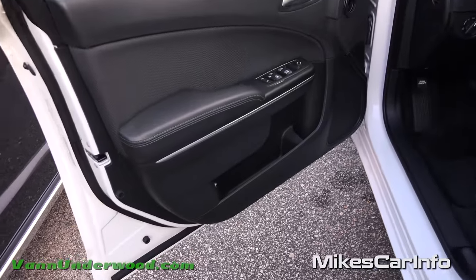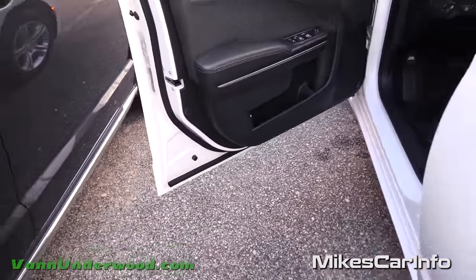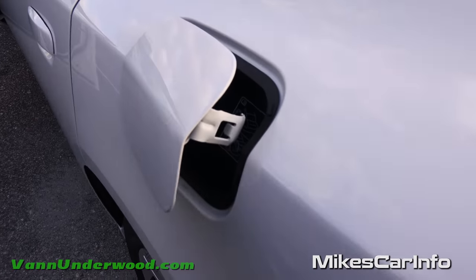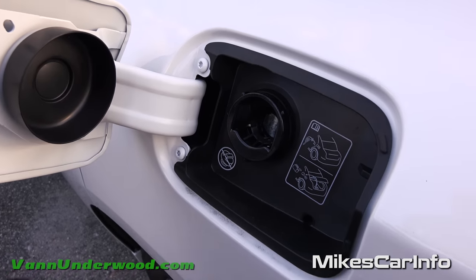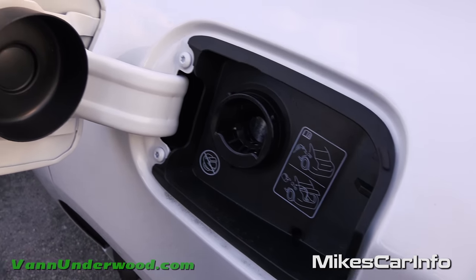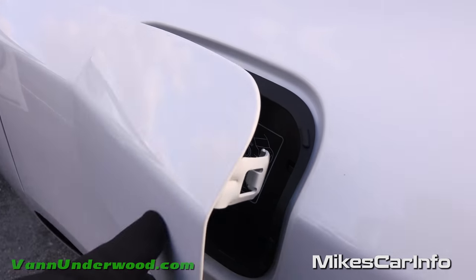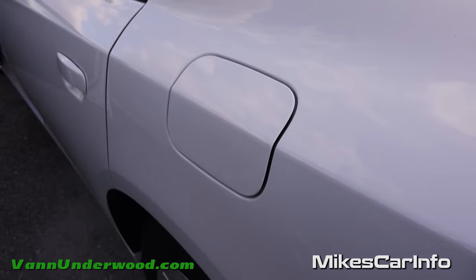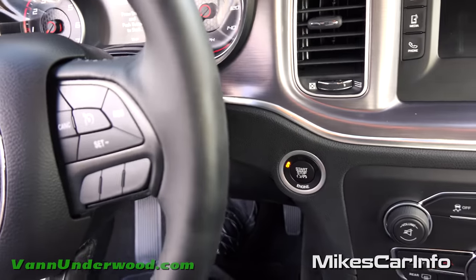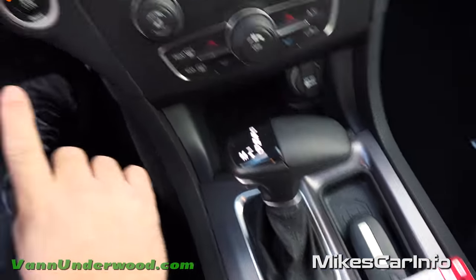The fuel door is on the driver's side — very convenient. A little button right there on the door to pop it open, and when you open it up you can see there's no cap — it's a capless design. Just put the nozzle in there, pump the gas, and you're good to go. It has a little rubber seal to keep it sealed up and you don't have to worry about it. To start the vehicle, all you have to do is put your foot on the brake and push the button, but you do have to have the key inside the vehicle.